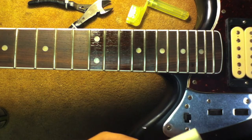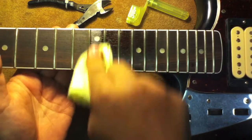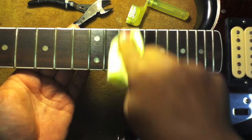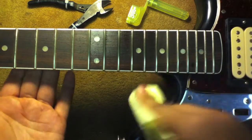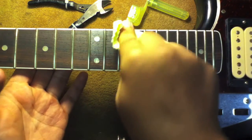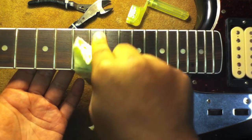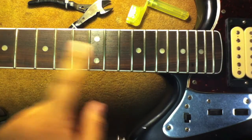And then after it sits, you take a clean dry cloth and you can use this to wipe it out. Pretty simple. You can do this whenever you're in between string changes or anything, and it helps keep your fretboard nice and clean and pretty. You can see there's a big difference between these two.